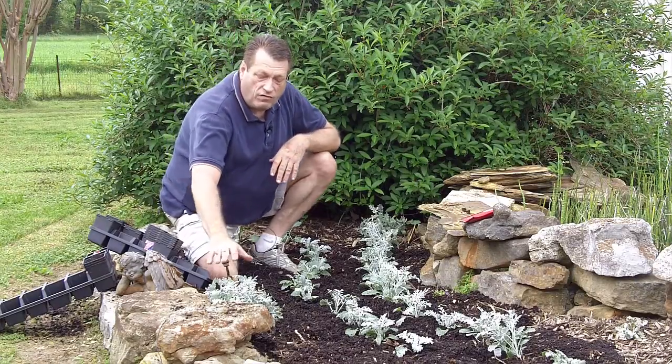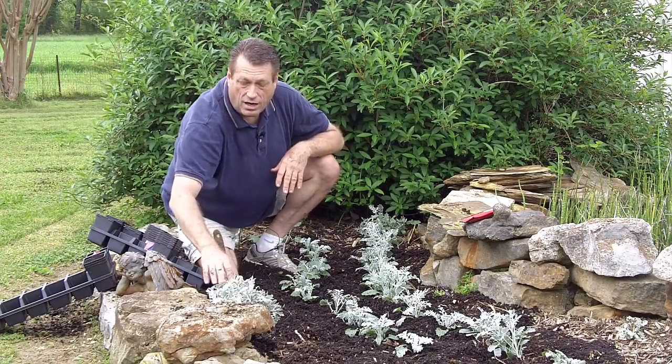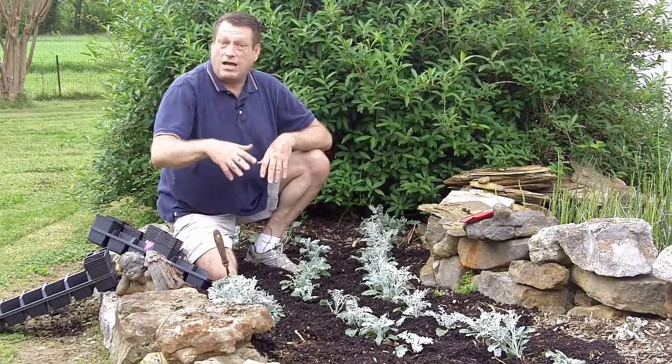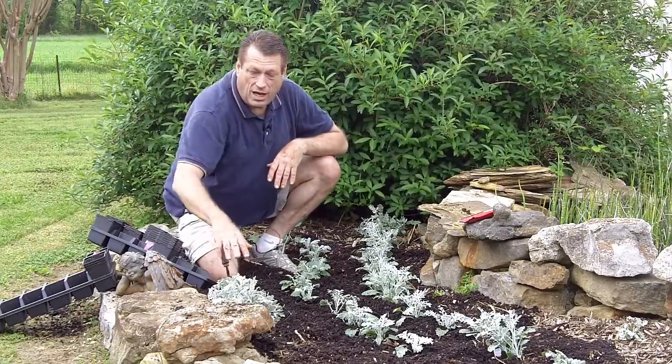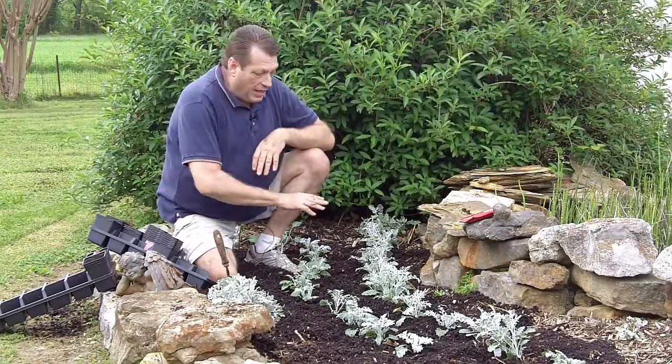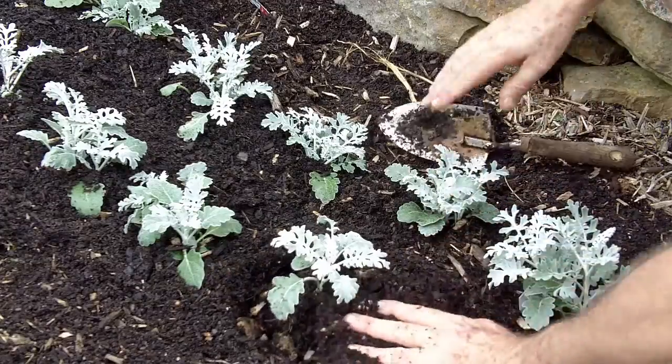Here is something I just finished planting. I don't know if you can see it from the camera angle or not, but this is dusty miller that has come back — it actually wintered over, lasted all winter long, and it's come back in the last just few weeks. And all of this I just planted — actually about 36 different dusty miller plants.